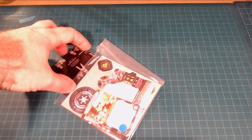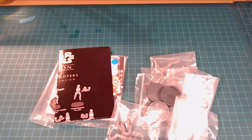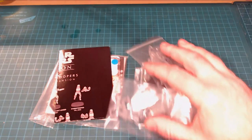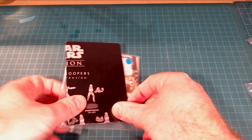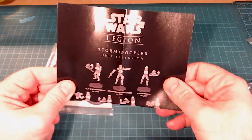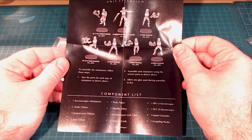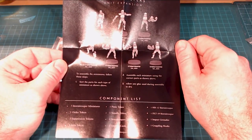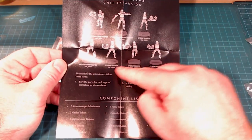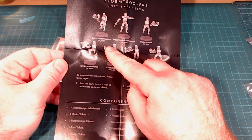We've got cards, tokens, and our instruction manual. Let's look at the card here. This is our Stormtroopers unit expansion card — it talks about all the different Stormtroopers: the DLT-19 Stormtrooper, the Stormtrooper unit leader, regular Stormtrooper, and the HH-12 Stormtrooper — so the anti-tank guy — and additional Stormtroopers. They've got one heavy weapons upgrade, and the DLT-19 as well.